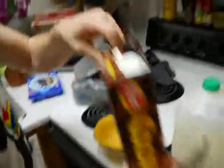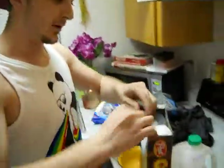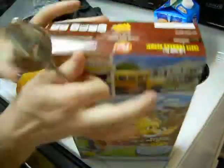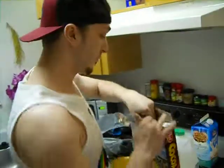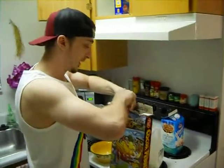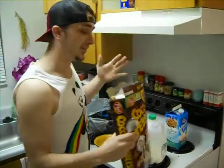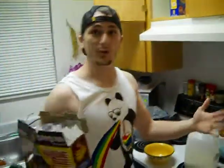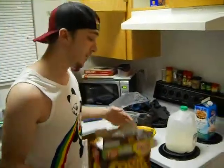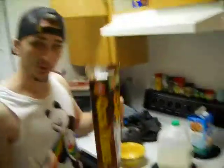So you just open this up here — it's got these two tabs so you can actually re-close it after you use it. What's great about buying these products is they give you a box to store it in. It makes for long-term storage; you have it whenever you want. It's just a good buy.